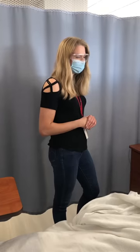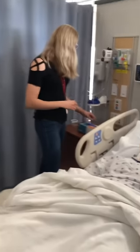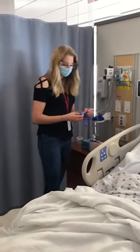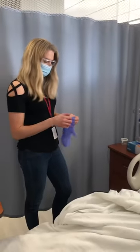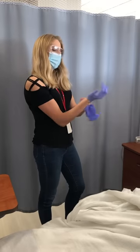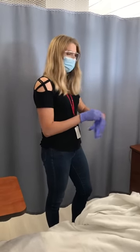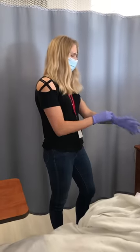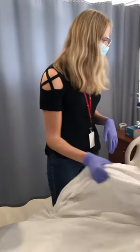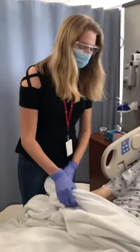Before I start, I would like to know: do you have an allergy to latex or shellfish? Not that I know of. Okay, that's good. Because some of the products we're going to be using, such as the catheter that we're going to be inserting, we have to be concerned about if you have an allergy to those things. I think we're good to go. Awesome.